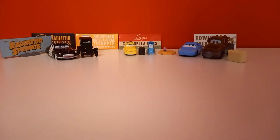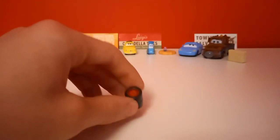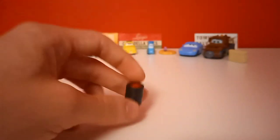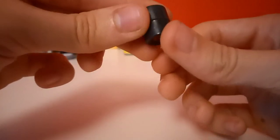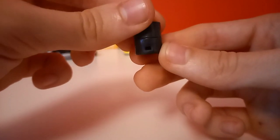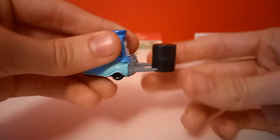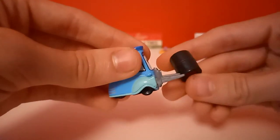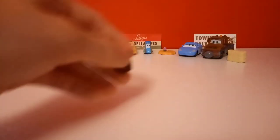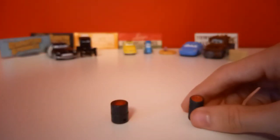I just realized I forgot to review the tire stack which came with Luigi and Guido. Nothing much to say about this one, just looks good. Also there's this gap in it for Guido to attach his forks in. From there — it's a bit unrealistic but fun. There's also another more unrealistic stack of tires which came with Luigi and Guido to compare with.